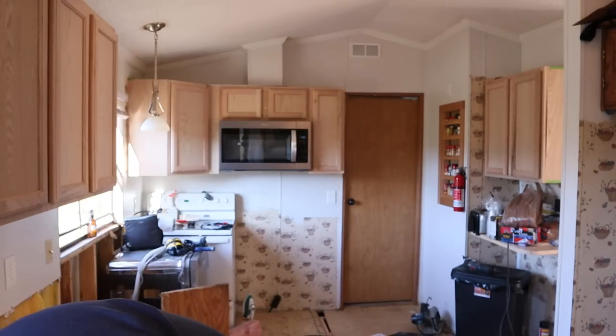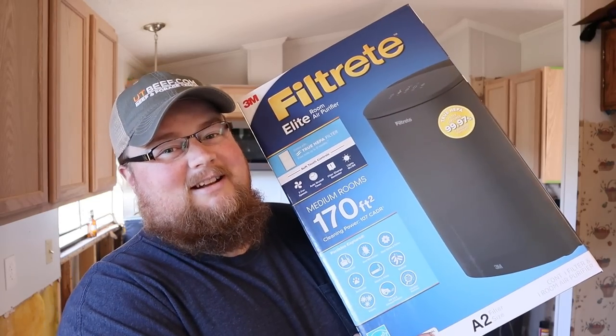Hey everybody, welcome back to the homestead. The video you're about to watch was shot two days ago. I'm shooting this now as a precursor before we post that video to go live. What we found in the video you're about to see prompted us to drop a hefty chunk of change on something that's going to improve the quality of our home. Say hello to my filtered friend — we've got a HEPA air filter.